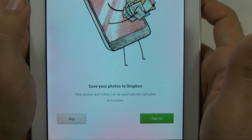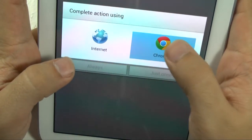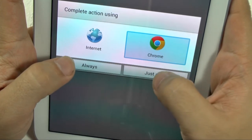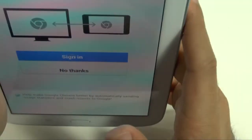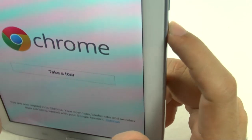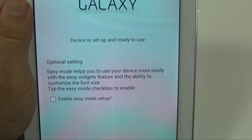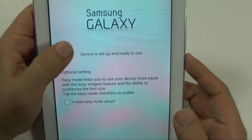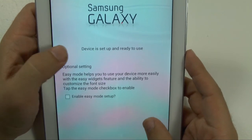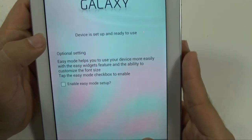It's going to give you an option to save your photos automatically with Dropbox. You can turn it on or skip it. Right here it will say if you want to set up the Samsung Galaxy in easy mode. I do not want to start in easy mode, but if you are a first-time user, easy mode would be the better way. I will do a video on easy mode so you know what it does. And then I hit finish.